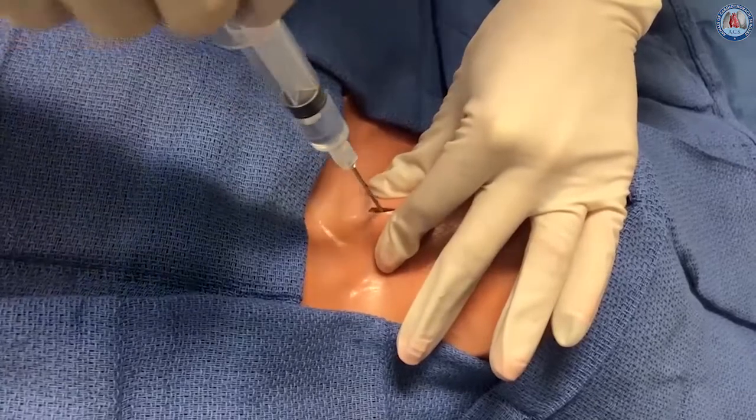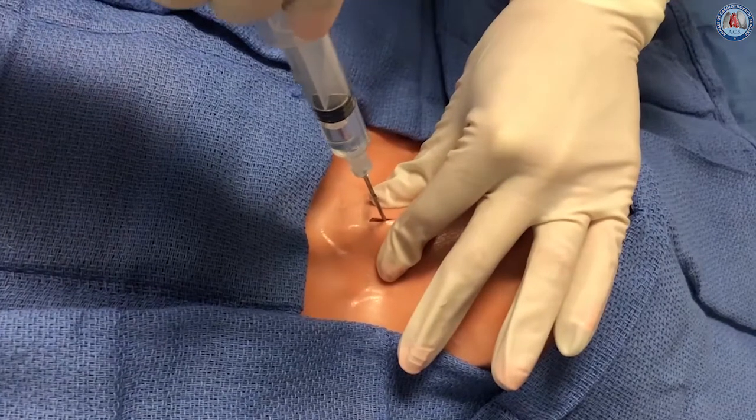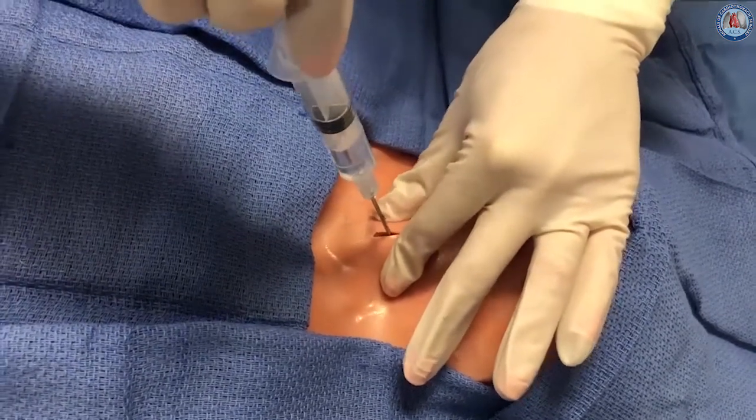The 15 gauge introducer needle on a partially fluid filled syringe is inserted into the trachea with the bevel down and approximately one centimeter caudal to the cricoid cartilage. Tracheal entry is confirmed with aspiration of air and bubbling into the fluid filled syringe.